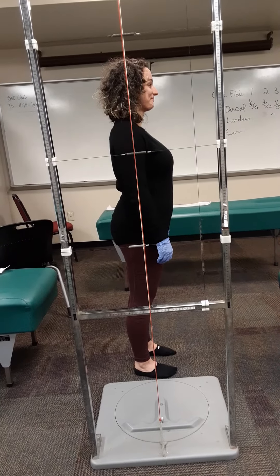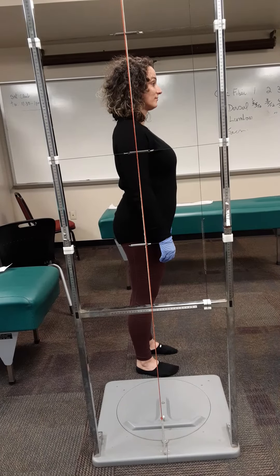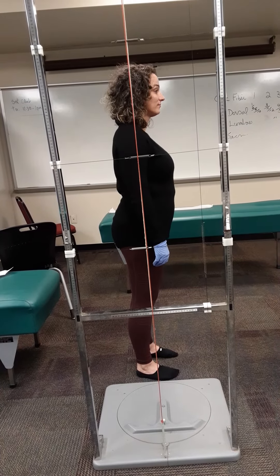A third possible distortion would be antalgia, which would indicate a category three patient.